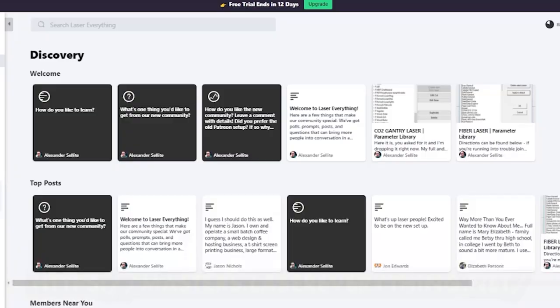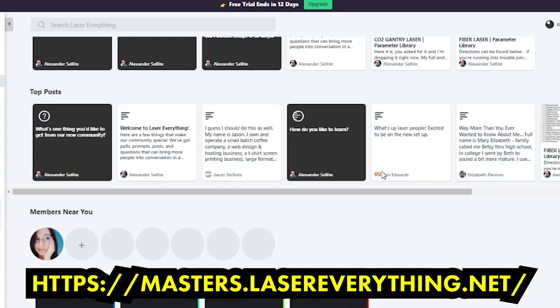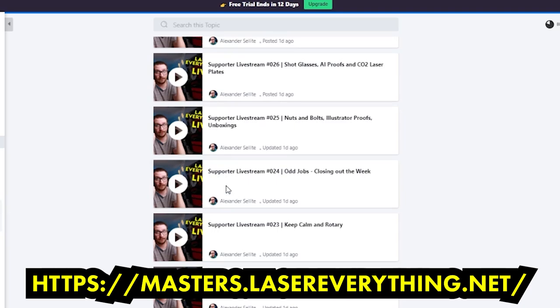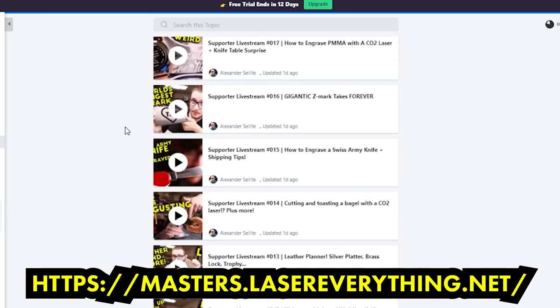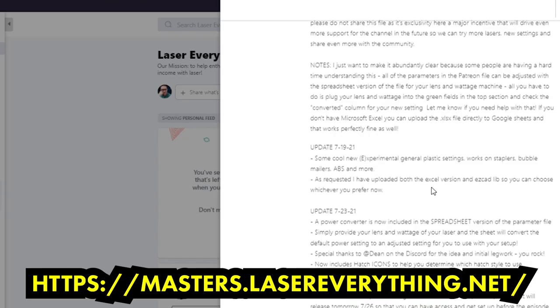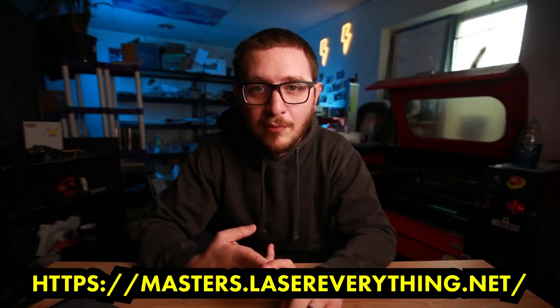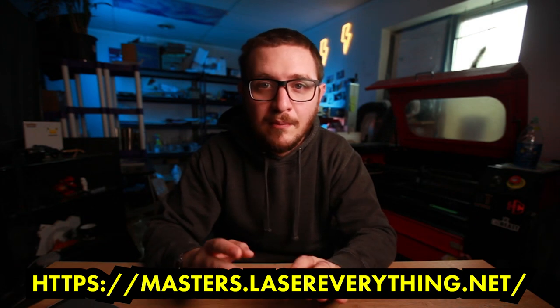Don't forget to subscribe and hit the notification bell. If you love the channel and want to support the show, check out the Lasermaster Academy. Quick note from the future: since recording this video we've moved from Patreon to the Lasermaster Academy — check that out instead at masters.lasereverything.net. If you're already on Patreon, don't forget to switch over by end of year. It's got all the same benefits: bonus live streams, bonus podcast episodes, EZCAD and LightBurn parameters, and a lot more.